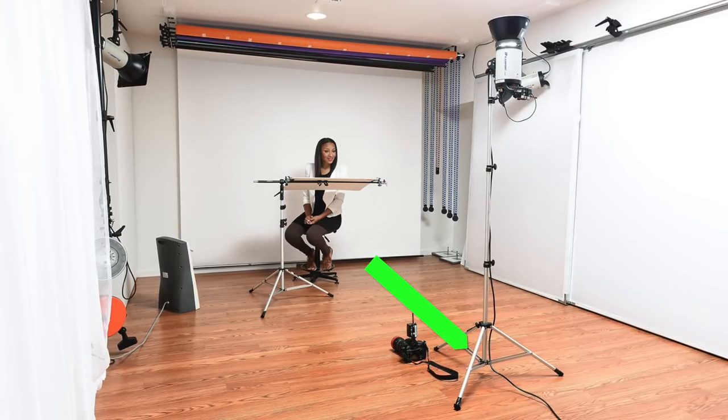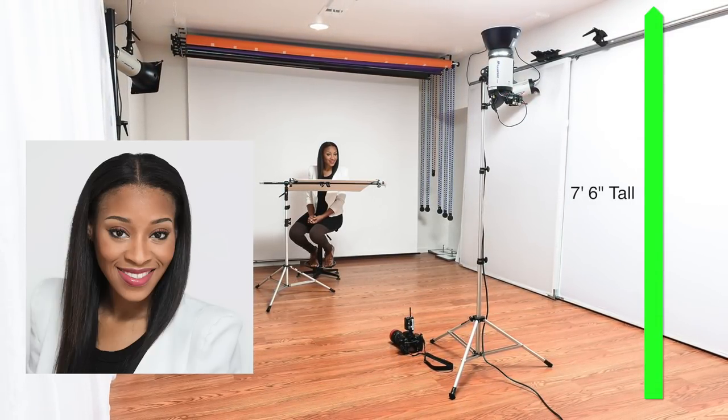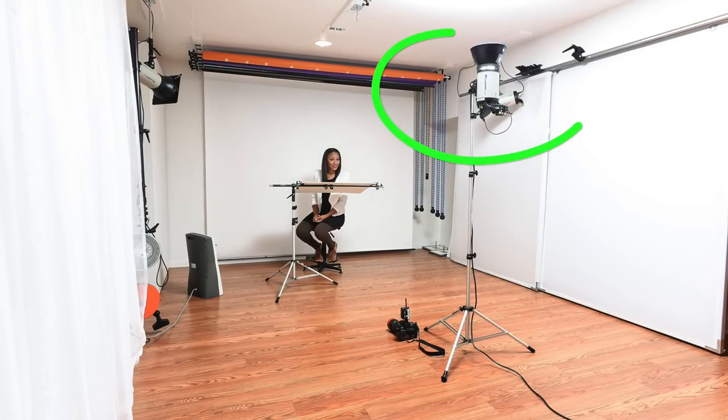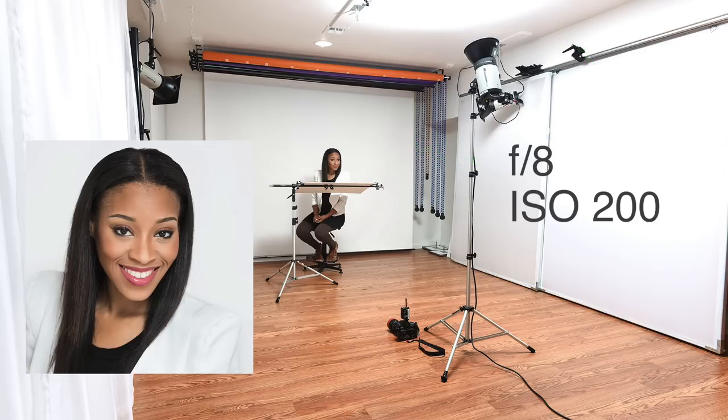For my first setup, I have my subject seated on a short posing stool just 2 feet from a white seamless background. My strobe is about 8 feet from the background, pointed straight up at a 7.5 foot high white ceiling. With this strobe set at half power, I am shooting at f6.3 with an ISO of 200. Now if I tilt the strobe forward just a little bit, I can shoot at f8 and you will notice that I get even more fill under the jaw because the light is able to bounce off the card.